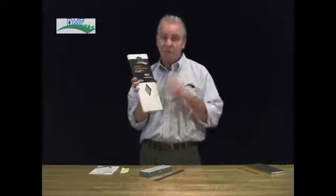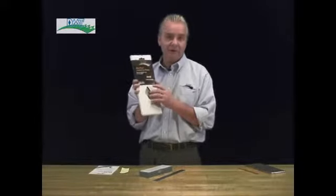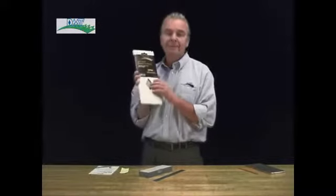For all of you out there that use conventional abrasives — water stones, ceramic stones, Arkansas stones — as you use those stones they become out of flat; they get a little hollow in the middle. This DMT product is designed to restore precision flatness to those conventional abrasive stones.